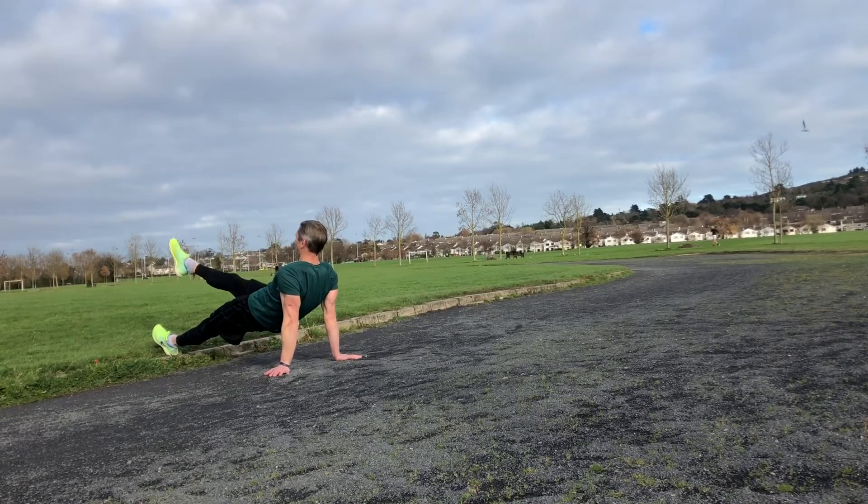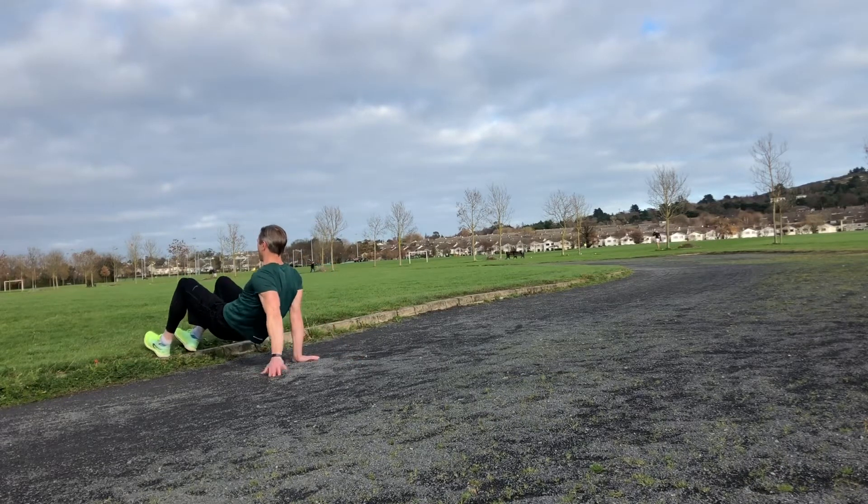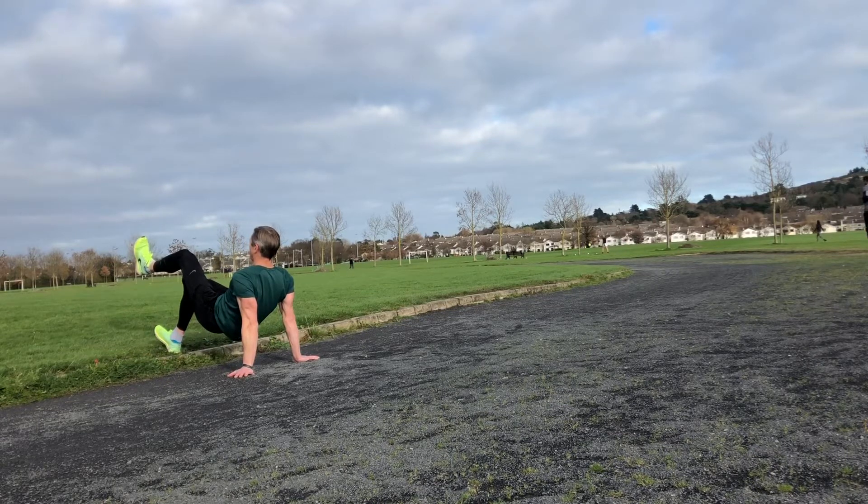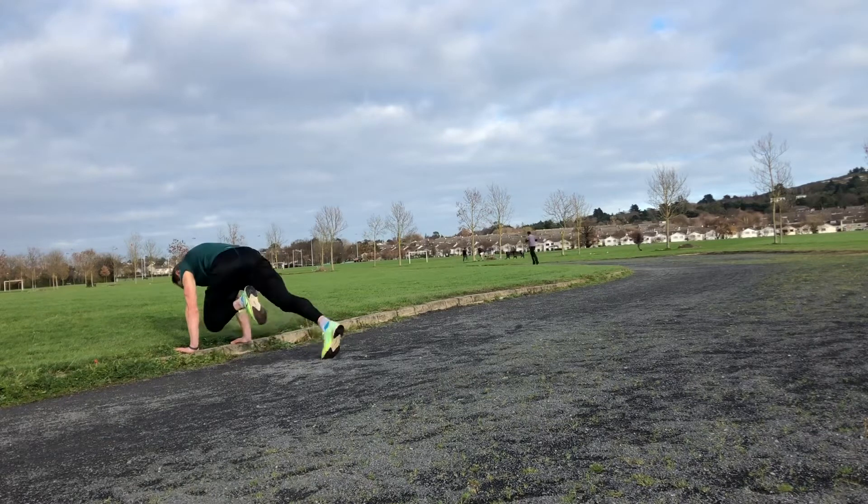Working the hamstrings here. Just put your feet on the edge of the curb — that gives a little bit of extra height. Then take one leg off. You can do it with a straight leg and with a bent leg. The focus is on keeping the hip up throughout, and that'll help work the hamstrings.